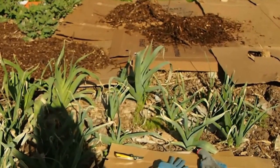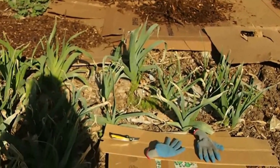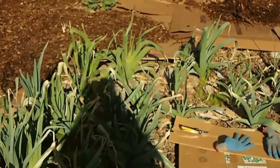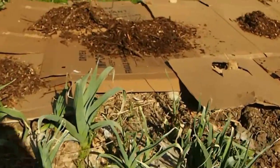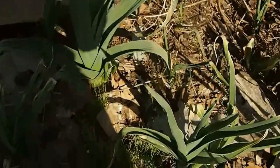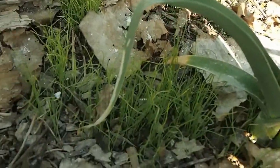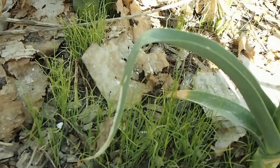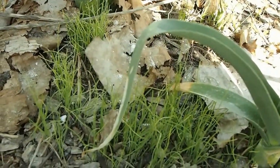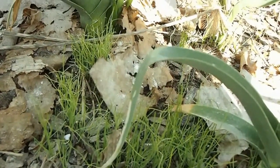I just wanted to show you another surprise that I found. I love it when my vegetables reseed themselves. I'm now mulching around my leeks and I've just discovered in here are lots of baby leeks. So I'm not going to mulch over those — I'm going to leave those, dig them up, and move them to another spot. It saves me sowing seeds for leeks again.